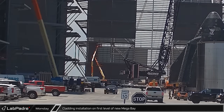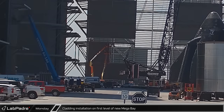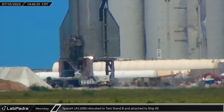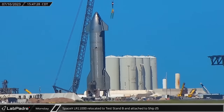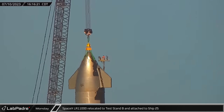While the new megabay continues to grow taller, down closer to the ground crews worked to install cladding on the first level of the building. The LR-11000 was then moved across the launch site to Ship 25 on Test Stand B, where the crane picked up the ship lifting squid and connected to Ship 25 to allow the tanks to be depressurized for worker access.